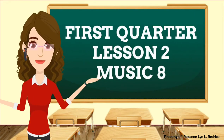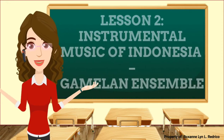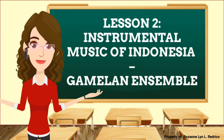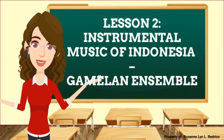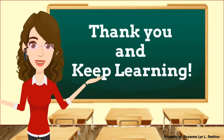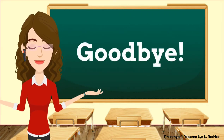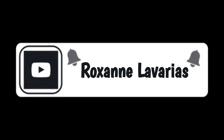And that is all for the first quarter, Lesson 2 of Music 8 — The Instrumental Music of Indonesia: The Gamelan Ensemble. I hope you really understand our lesson. We'll see you again in our next topic. Thank you and keep learning. Goodbye!